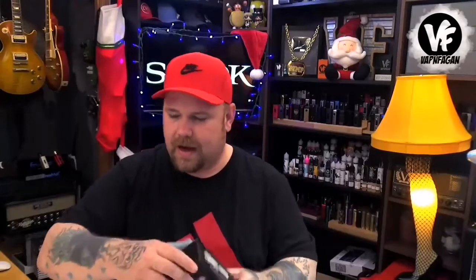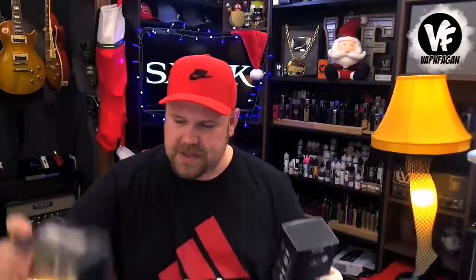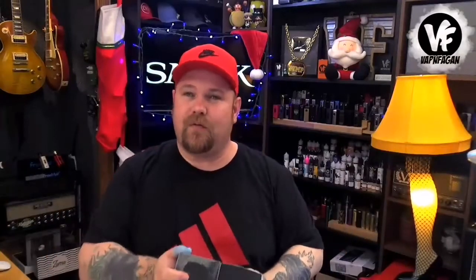That's all we've got folks. Smok was kind enough to send over two of these — we're going to add one to each of the stockings behind me. If you're wondering when we're giving away the stockings, it's Christmas Eve. Make sure you stick around — we're going live or doing a video, and we'll have two awesome winners from all around the world. Alright, hopefully you enjoyed the video, and I'll see you soon. Bye bye!